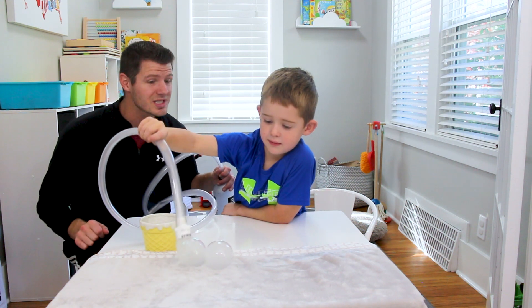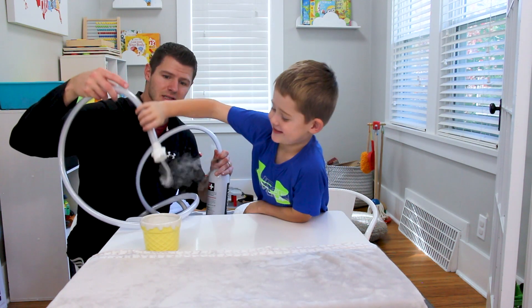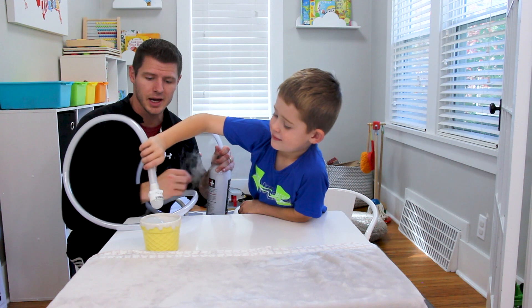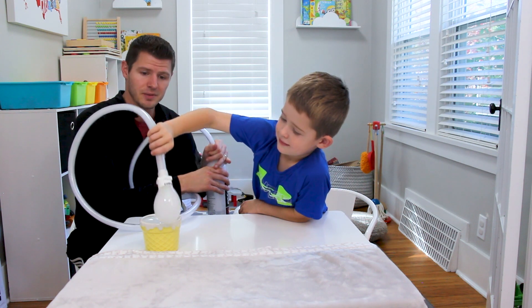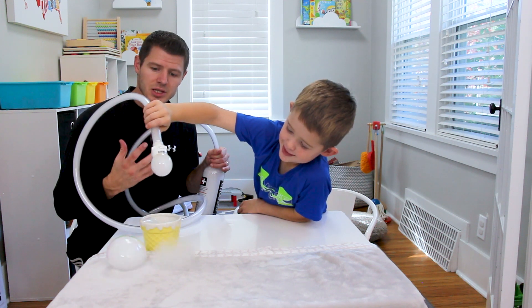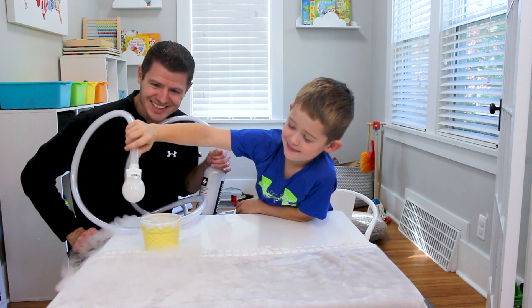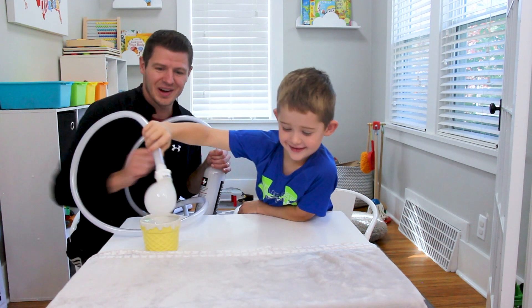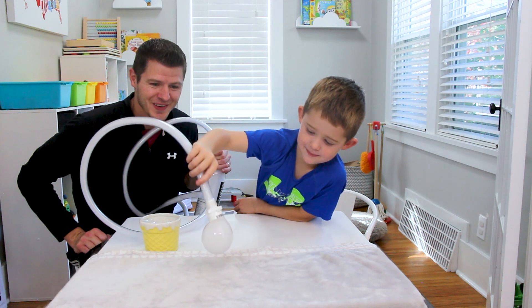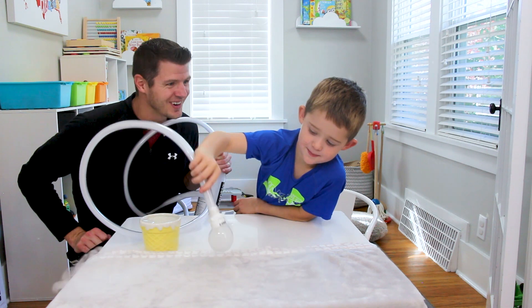It looks like the smoke is slowing down a little bit, but you're doing a good job. So again, this process is called sublimation — that's when the solid carbon dioxide is turning into gas. So instead of it turning into a liquid and then gas, sublimation means it goes from solid to a gas. Isn't that so neat? That is so cool!